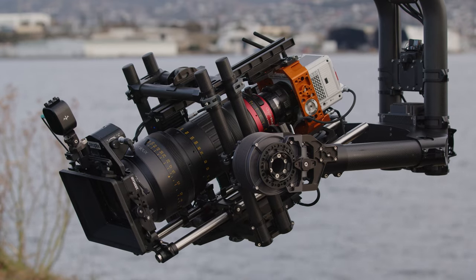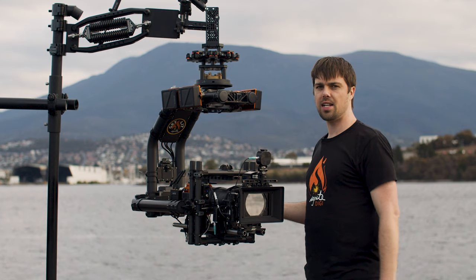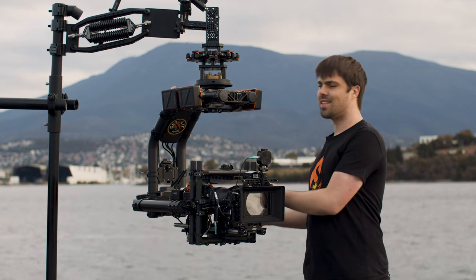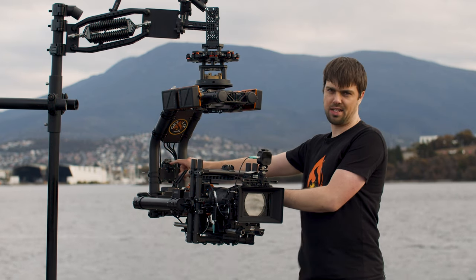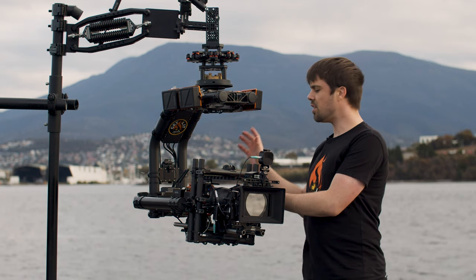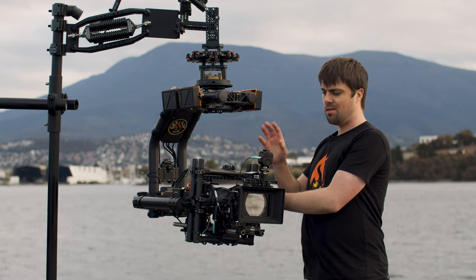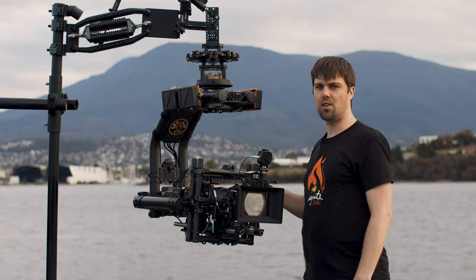And here we have the Freefly Movi XL. The Movi XL has the same power limitations as the Movi Pro. So it has a 6-amp cam D-Tap, 2-amp accessory D-Tap, and a 1-amp accessory D-Tap up here on the spine. This is not enough power for your camera, Fizz, Rain Spinner, Teradek, and whatever else you're running on the rig.